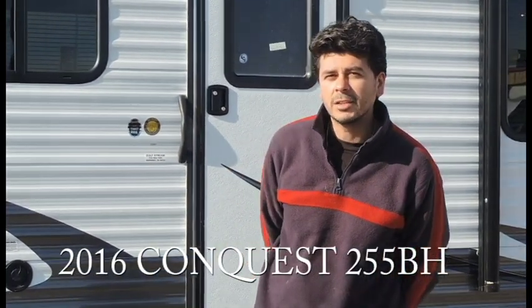Hello, my name is Brian Wolandowski and I'm going to be showing you some point features on the 2016 Conquest 255VH.